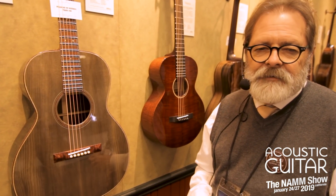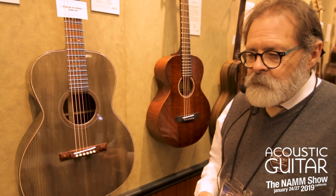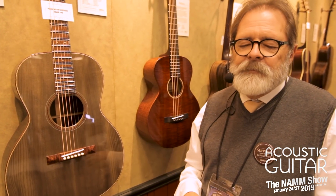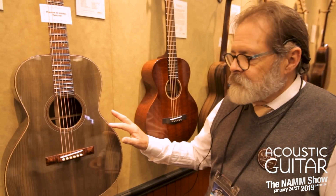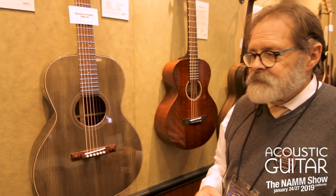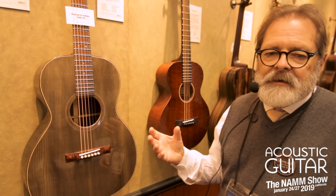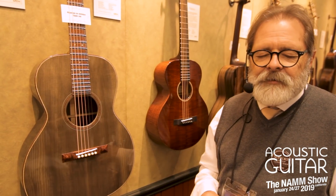Whether this wood is in a guitar, buried under the sea, or in a workshop somewhere, it goes through the same aging process. This instrument was built for a player and for a specific sound, which is also our specialty. This wood was chosen for its bright, clear, articulate voice — when this guitar is played, you'll hear each note clearly and cleanly with all the nuance the player puts into it.